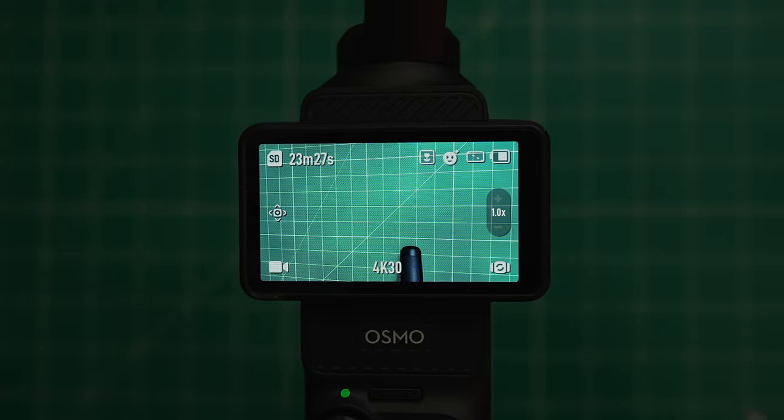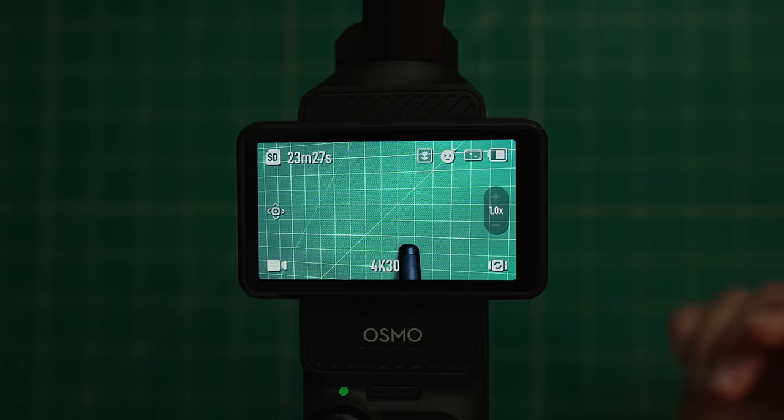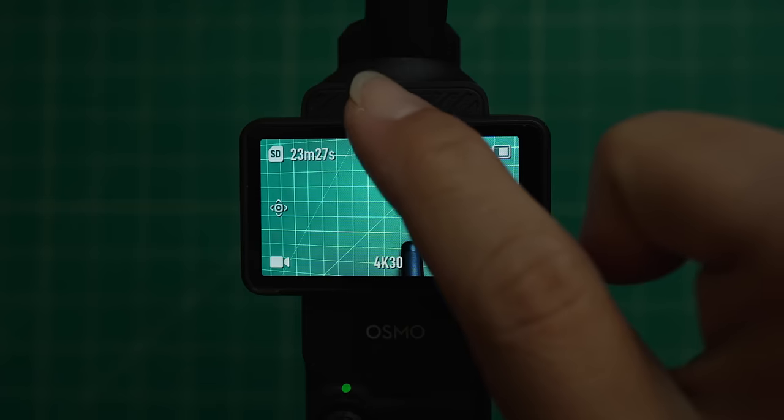If you want to get shooting right away, this camera is more or less set to auto, so you can easily just start shooting without fiddling with any of the settings. But to get the most out of this camera, I really recommend getting into the settings. So the first thing we're going to do is swipe down.